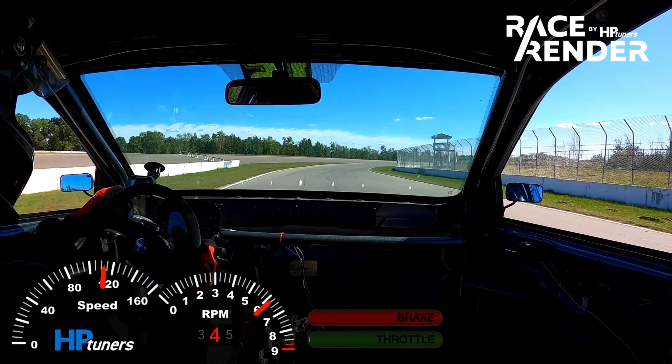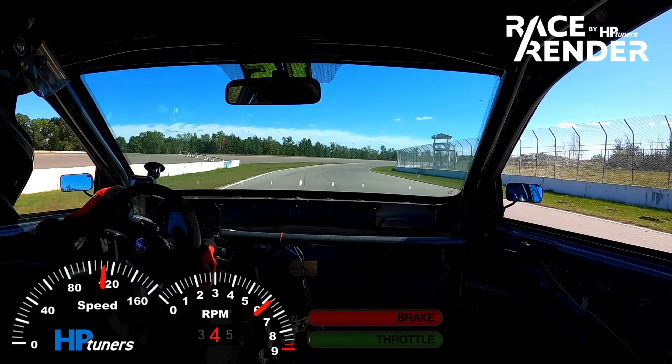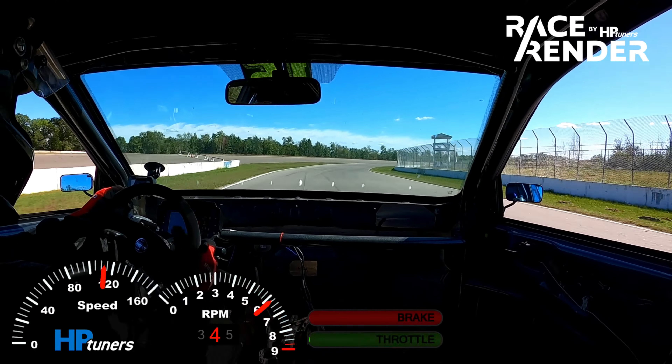Here's the video of that lap — coming up to corner one, flat out, shift into fifth. You can see coming up to about 146 miles an hour just how easy the car makes it through the corner.